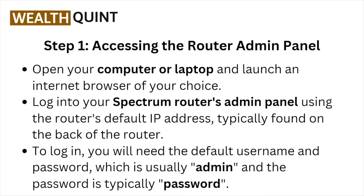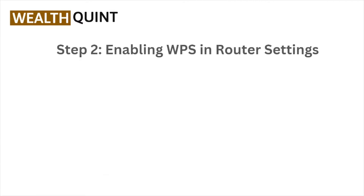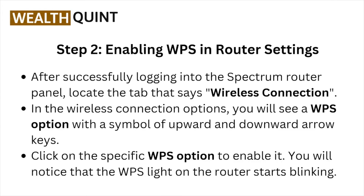Login into your Spectrum router admin panel using the router's default IP address, typically found on the back of the router. To log in, you will need a default username and password. The username is usually 'admin' and the password is typically 'password'.